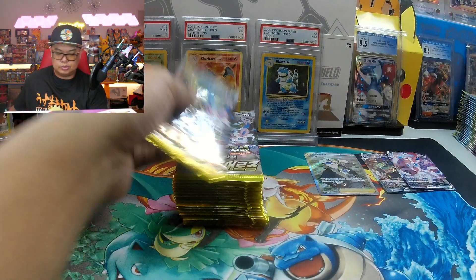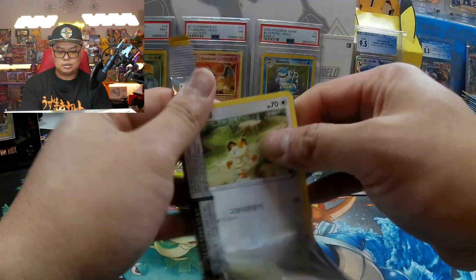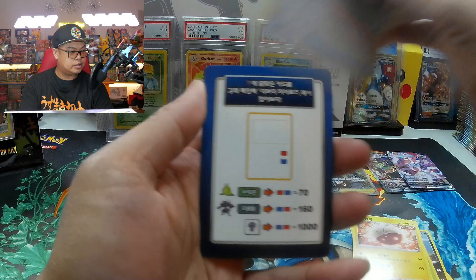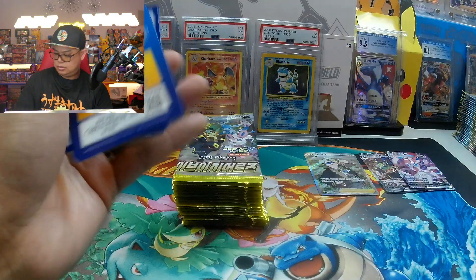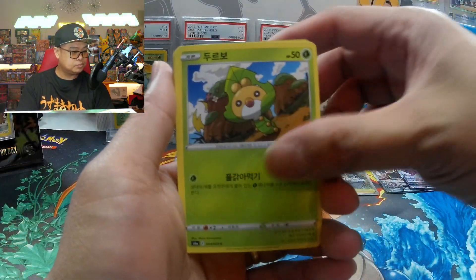This is the second half — or one half — of Evolving Skies that you see in the States, and it's mixed with the Blue Sky Stream, which you'll see pop up in the pictures. Not sure if the pull rate gets heavily affected when you mix two sets — that's been happening lately.